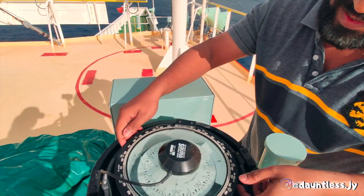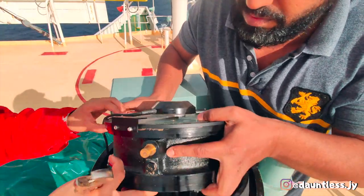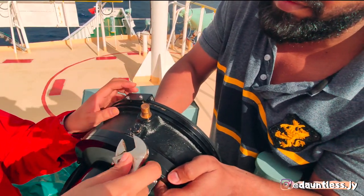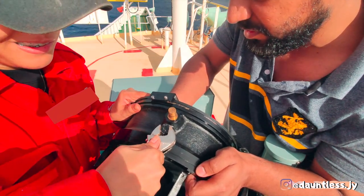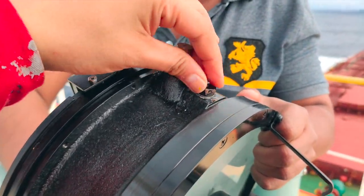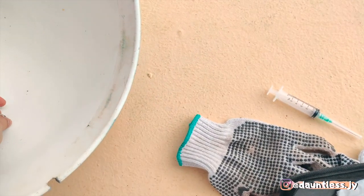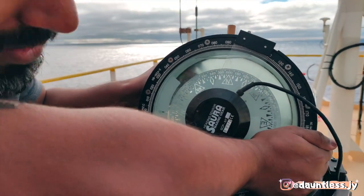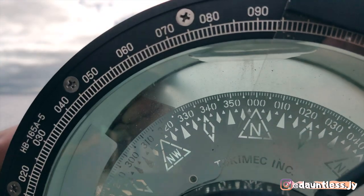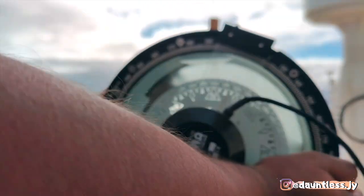So now we just open the plug. Okay, so we have to take out this plug and this is where we will inject the liquid. You have to bring the bubble to the center of the hole. So this is the bubble — we have to bring it to the center of the hole.